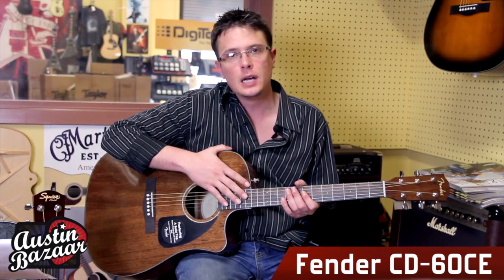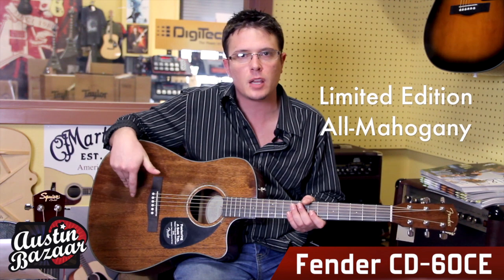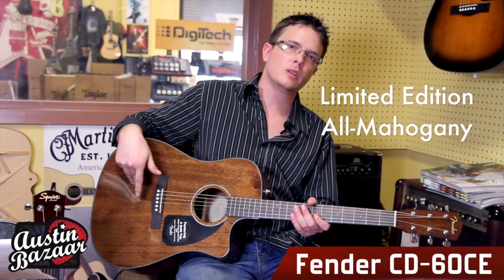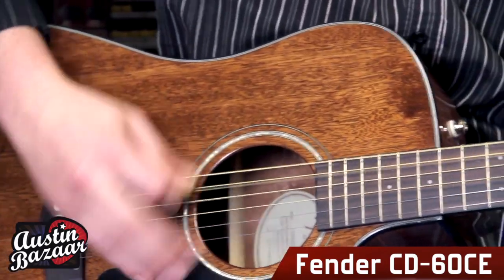This one I have right here is a CD60 CE. This particular one is a special edition — it has a solid top, solid mahogany. Most of the others are going to have a solid spruce top for the CD60 series. This is a CE — it does have a cutaway for higher fret access, as well as a built-in tuner and preamp so you can plug it in and go electric.